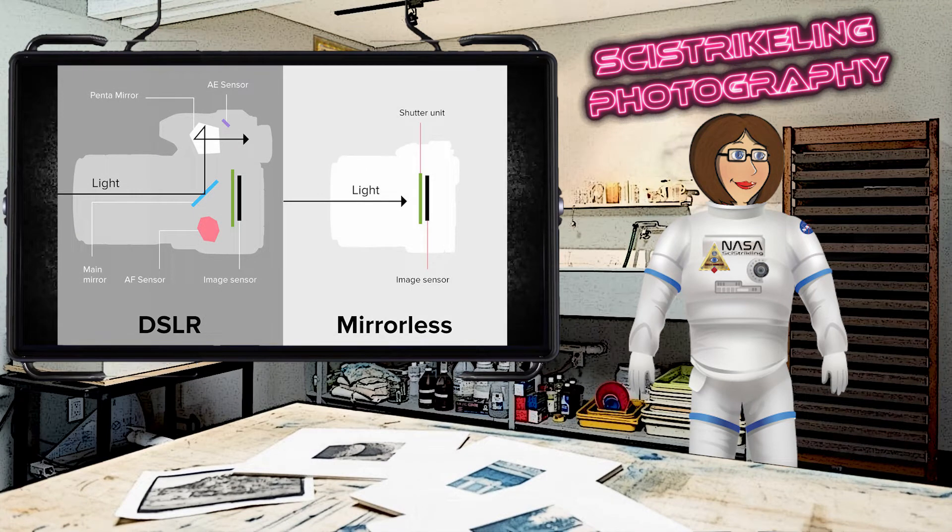Now let's discuss what a mirrorless camera is. An example of one is the Sony A6100. In a mirrorless camera, light enters through the lens and goes directly onto your image sensor. This captures a preview of the image to display on your rear LCD viewfinder or through the EVF, or electronic viewfinder. As you can see, there are a lot fewer components to a mirrorless camera than in a DSLR. The electronic viewfinder is similar to seeing things on a TV screen — it allows you to actually see how changes you make to things such as shutter speed and aperture on the fly will affect your image.